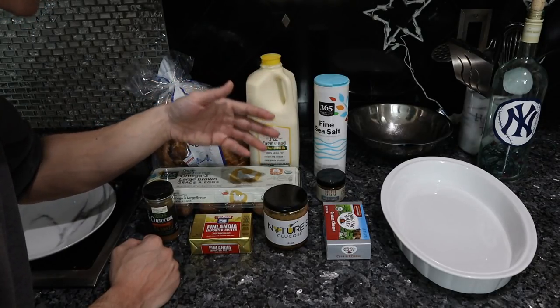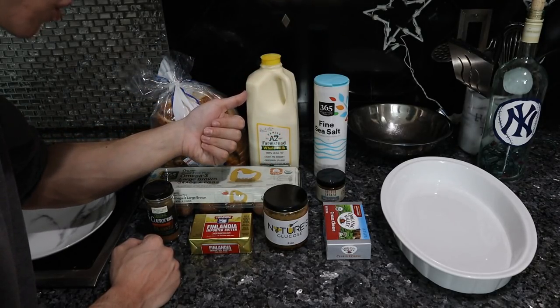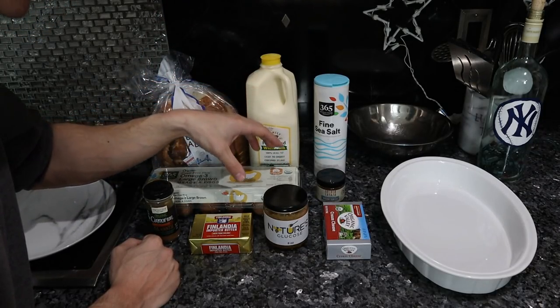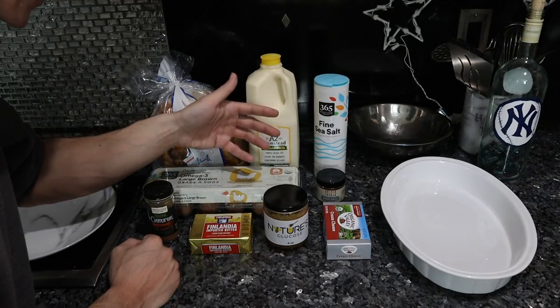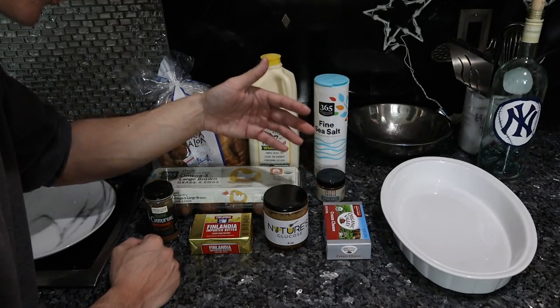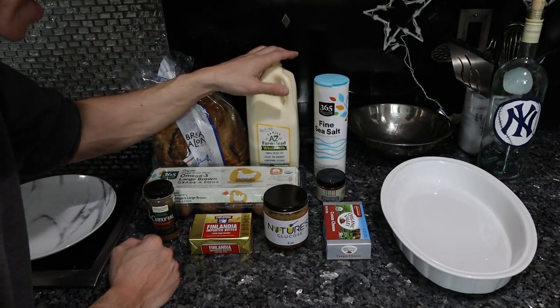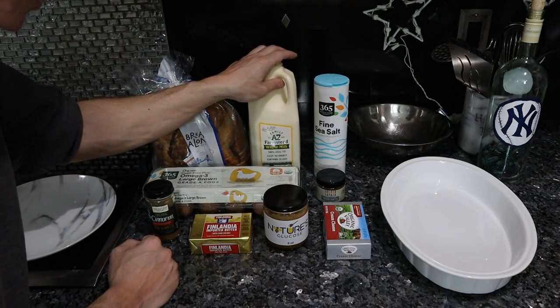Plus, you get more vitamins — B vitamins all around, fat-soluble vitamins all around, a better mineral profile. The omega-3 to omega-6 ratio of the eggs is optimized, so you're actually utilizing the omega-3. And it tastes a lot better.